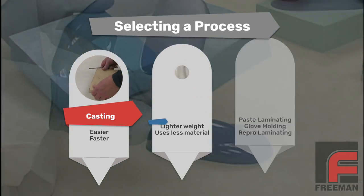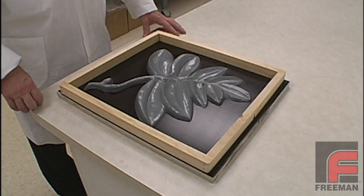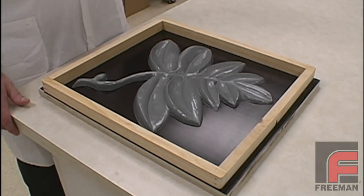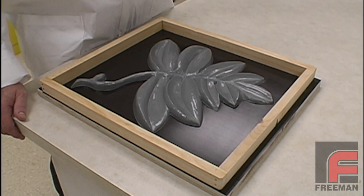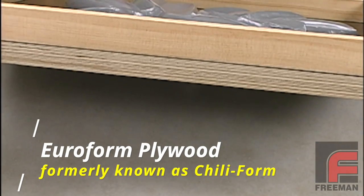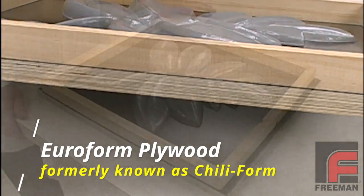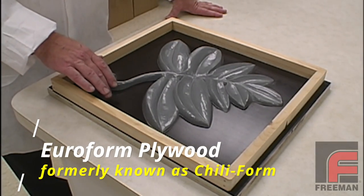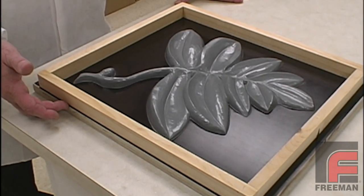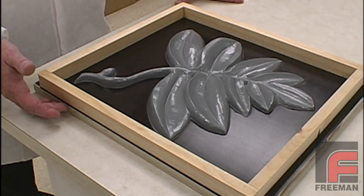Now let's get back to our demonstration. To demonstrate the construction of a urethane rubber mold, we are going to use our Freeman 1035 to make a mold around this model of a leaf. The moldboard is made out of Chiliform, a heavily laminated plywood known for its high strength and stability. Chiliform features a phenolic-infused face, making the surface non-porous and moisture resistant. Therefore, it doesn't require a sealer.